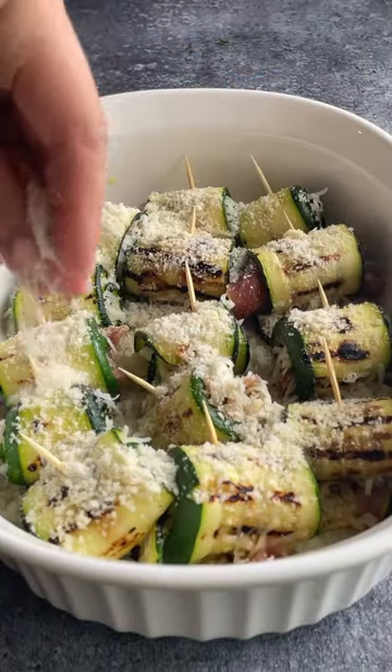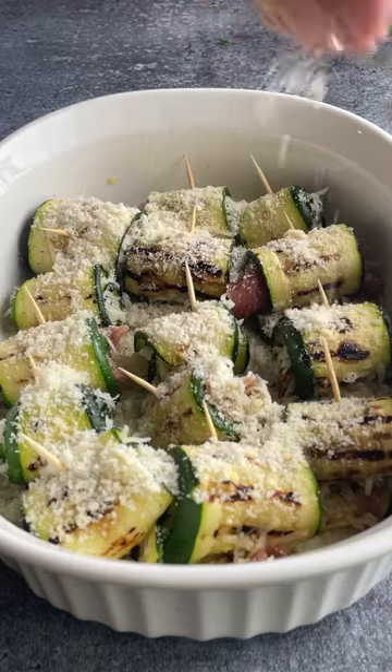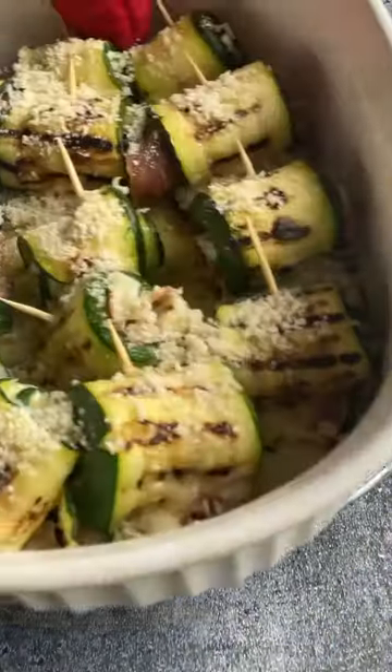Place the rolls in a baking dish, sprinkle with breadcrumbs and parmesan, and bake for 10 minutes. Enjoy!